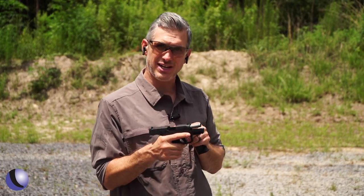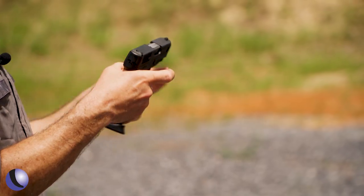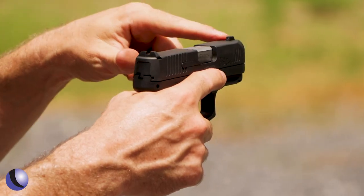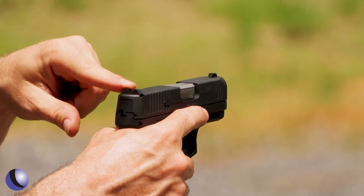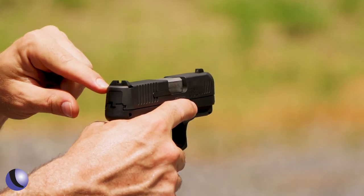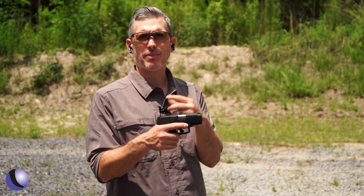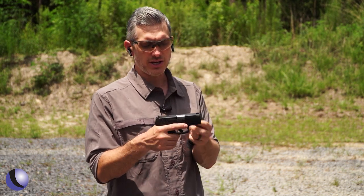This is the G3C — a compact 9mm. Let's talk about a couple of features on it. Starting with the sights: steel sights, rear adjustable, and this is cut for standard sight cuts, so if you wanted to swap them out for something else, you can.